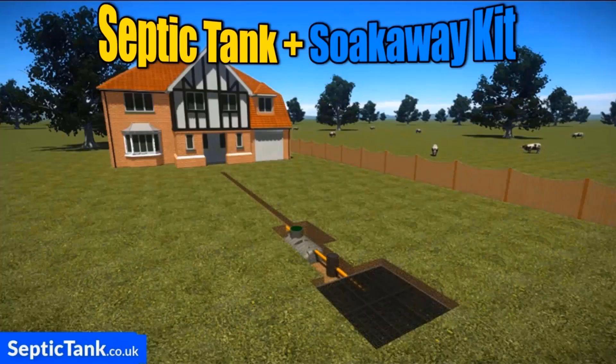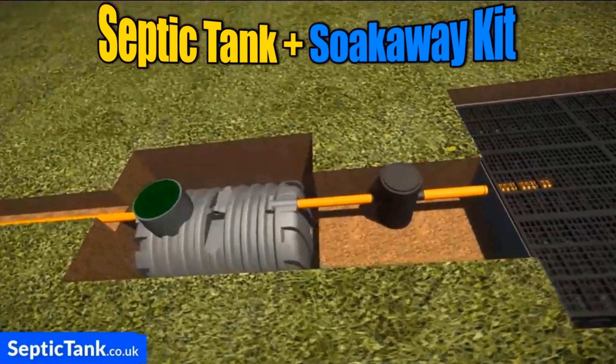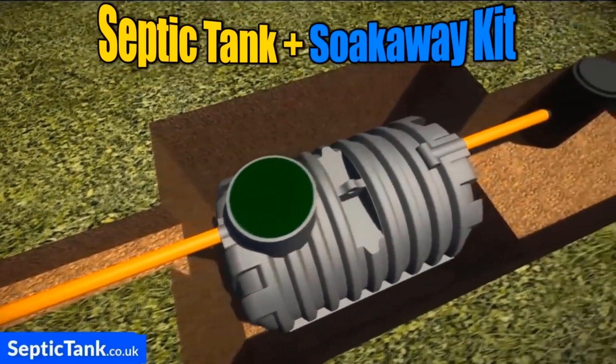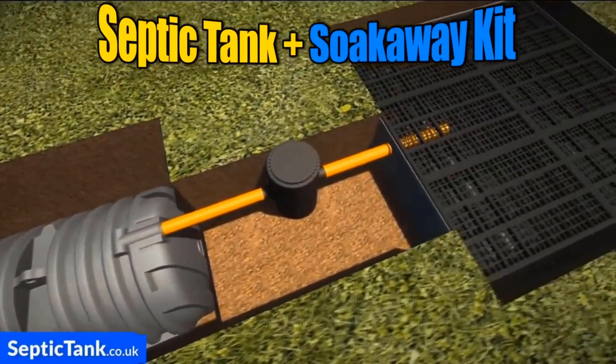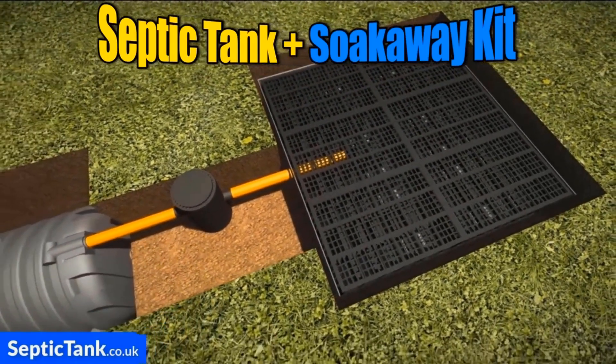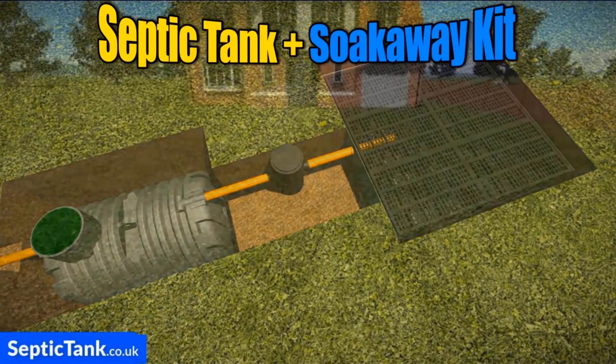Imagine a septic tank and soak away kit that you or your builder could easily install in just three hours. A kit that came with all the pipes, the tank, an inspection chamber and the soak away. It's called the septic tank and soak away kit and it's really easy to install.